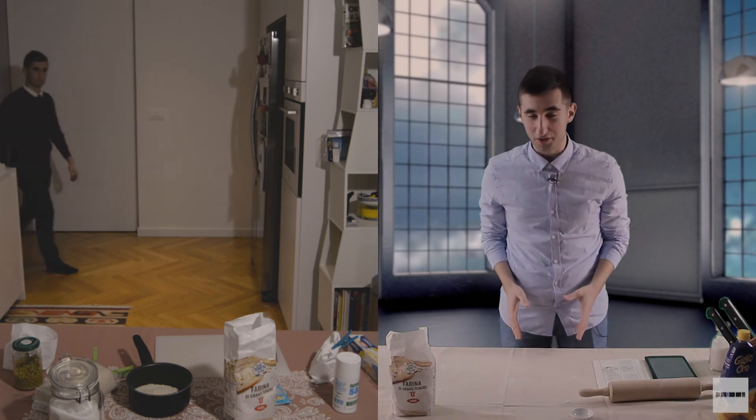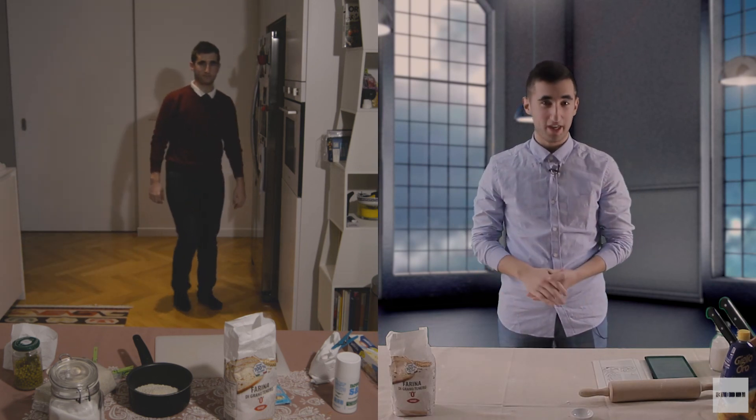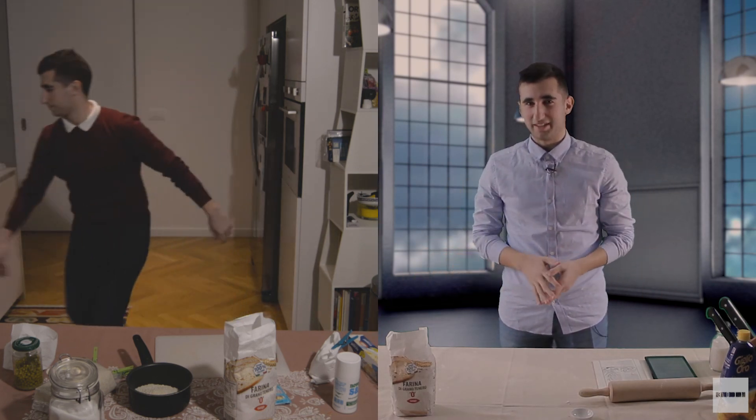Per questo episodio è tutto. Ci vediamo alla prossima puntata. Arrivederci!